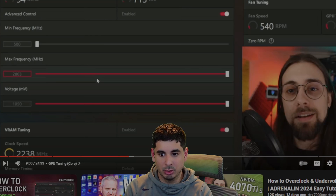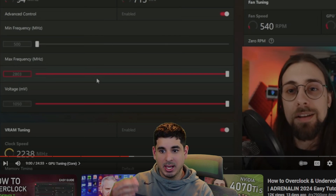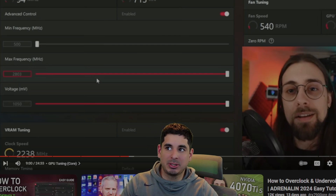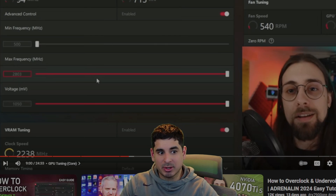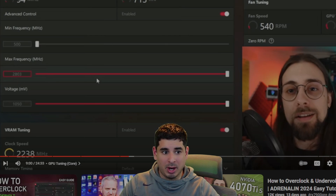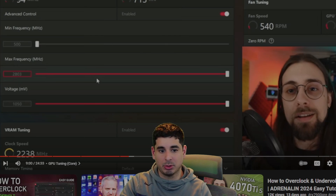The overclocking guide I used was from Ancient Gameplays. I'll put a link down below and at the end of this video — I recommend you give them a sub. I was going to do my own overclocking video but there's not much to say, and frankly his video is really good so why try to top it? Make sure you give Ancient Gameplays a follow and check his video if you want to overclock.